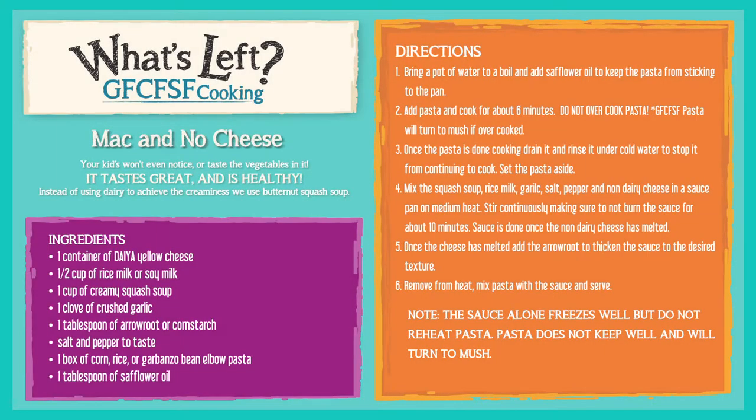Hey, welcome back to Autism Live. We heard you — everybody wants macaroni and cheese. But here's the crazy part: this macaroni and cheese is actually allergy-free, healthy, and it tastes really good.